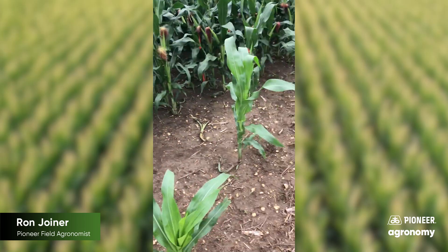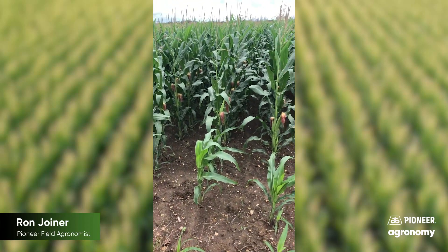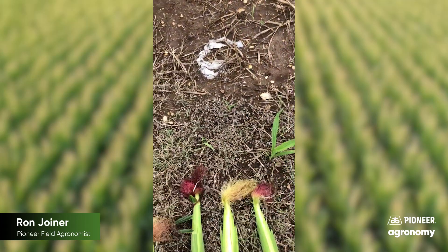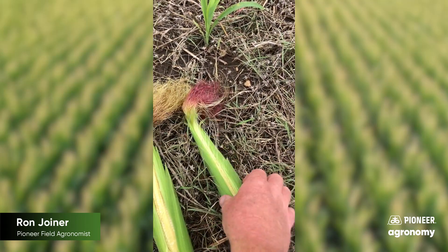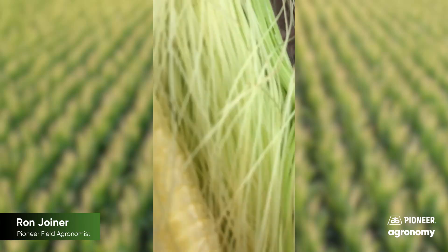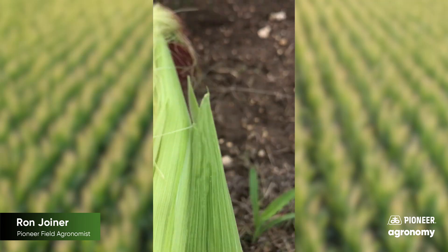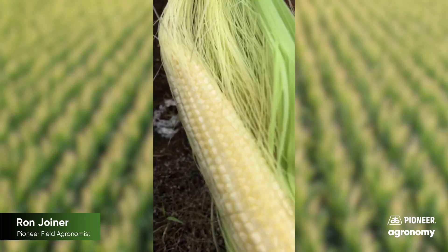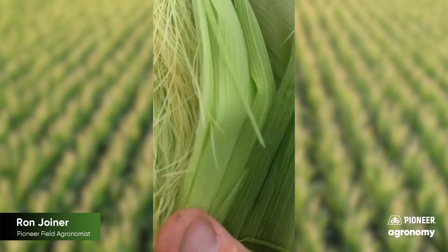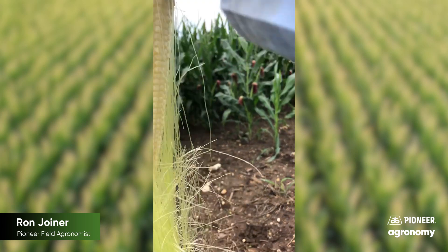Great weather this year. One of the things you can do if you want to check pollination before you get to brown silk is to be very careful with a knife. I always like to wear gloves. You take and split the ear very carefully, like I've done right here, then remove the husk ever so gently, very carefully, and turn the ear upside down like this.